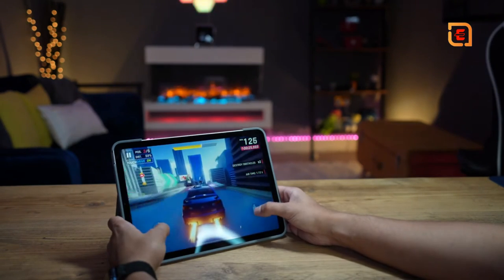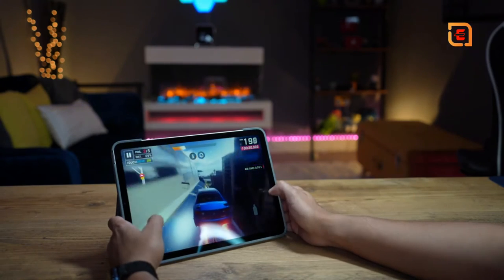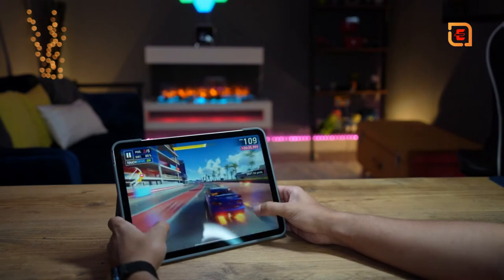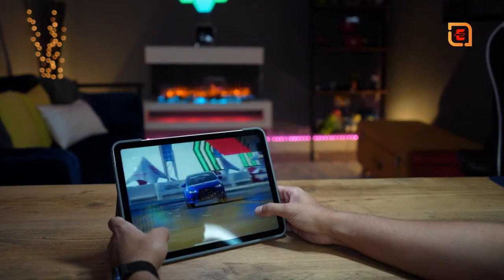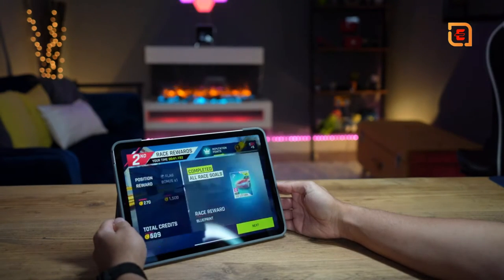I've played a few games on this and the performance I cannot fault — it has been absolutely smooth from the first moment. There was no lag, no buffering, no latency whatsoever, and it performs extremely well even on the base edition of the iPad Air. Just keep in mind you may fill up the 64 gigabytes of storage fairly quickly.